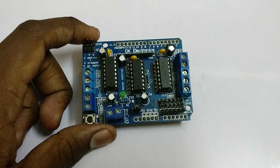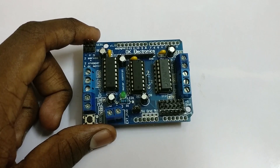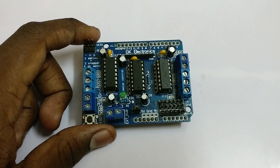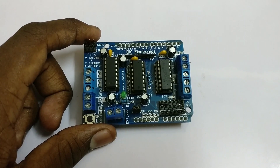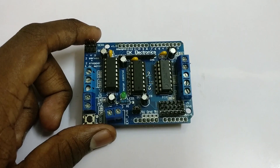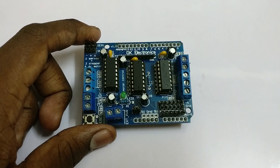First of all, what is a motor shield and why do we need to use it? The Arduino on its own cannot control the direction of the motors because it can't supply reverse voltage. So we need some sort of motor driver board to control the direction of the motor. With the motor shield you can control four DC motors, two stepper motors, and two servo motors.